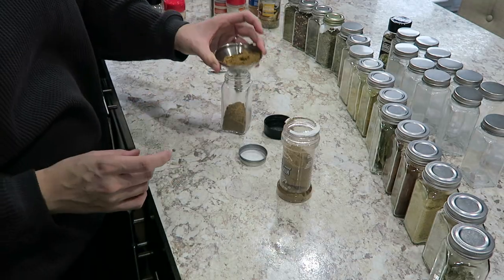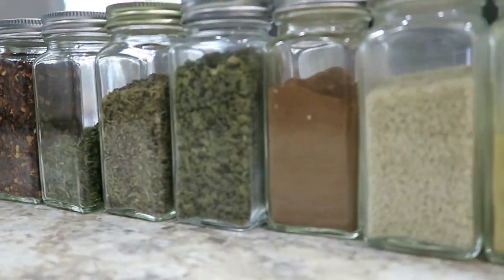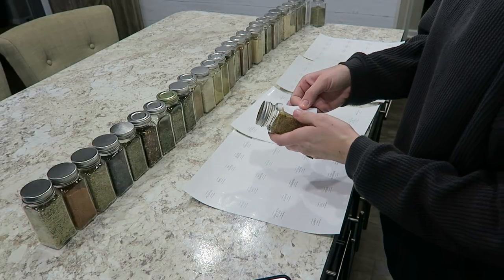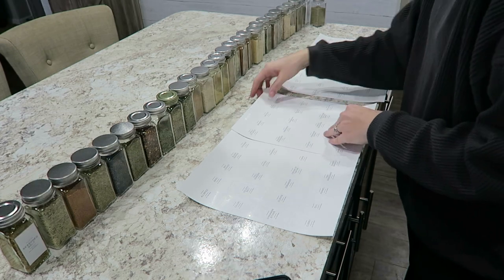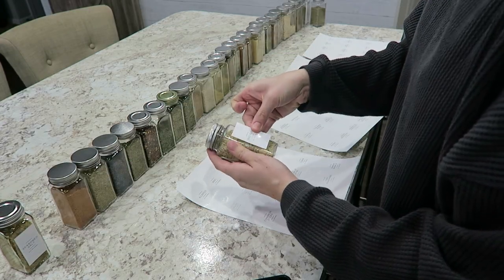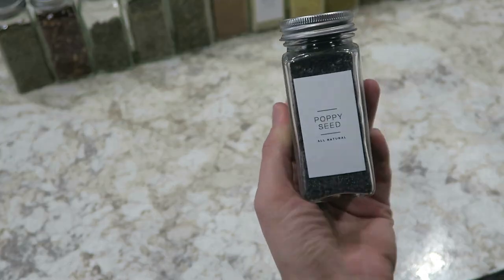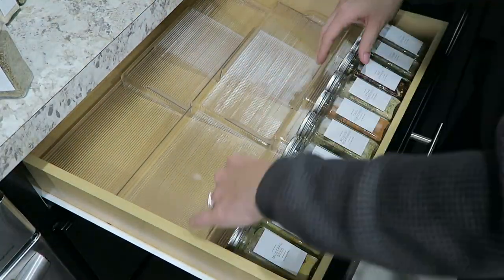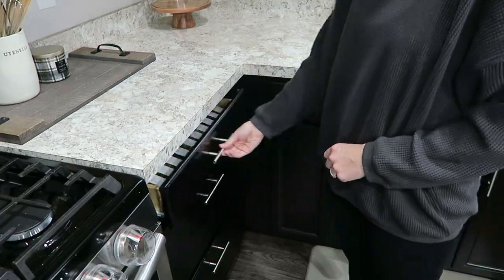Hey guys and welcome back to my channel. In this video I'll be organizing my spices. This is a short and sweet video but I thought I'd share it because it's very motivating and I love the way it turned out. If you're in need of some motivation this new year to start organizing, hopefully this video helps. Please don't forget to hit the subscribe button. One of my goals this year is to be posting bi-weekly.